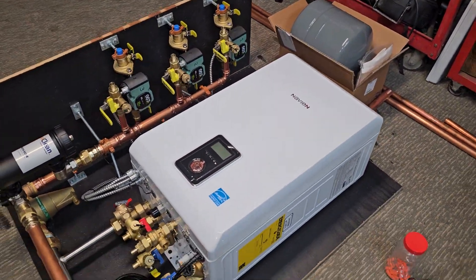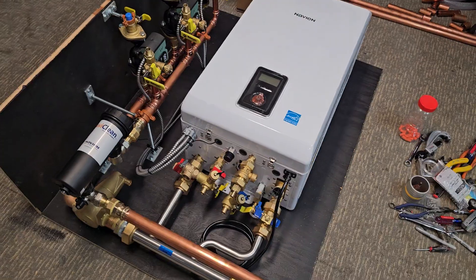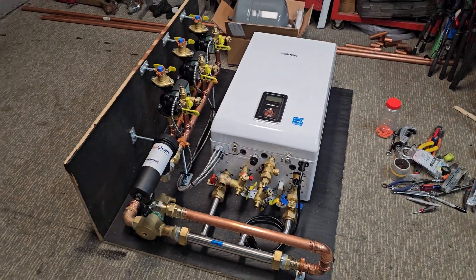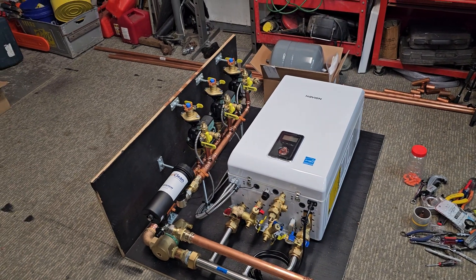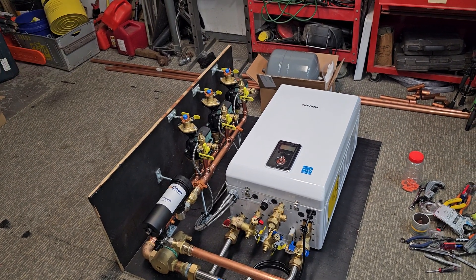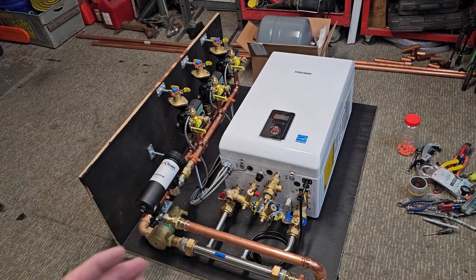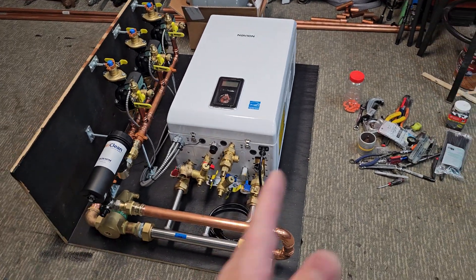I'm just finishing up this system here. This is a 240-130 combi. The customer had some space constraints, a sort of unique setup where their heating zone pipes came over on a wall from the left here, bent around a chimney, and they were really limited on the amount of space.